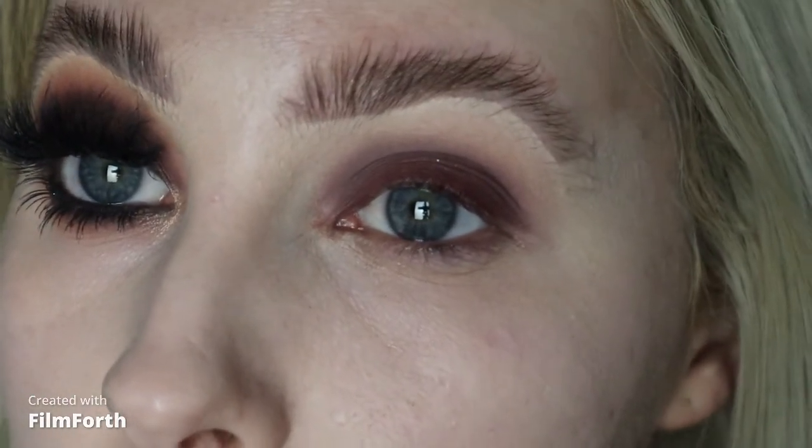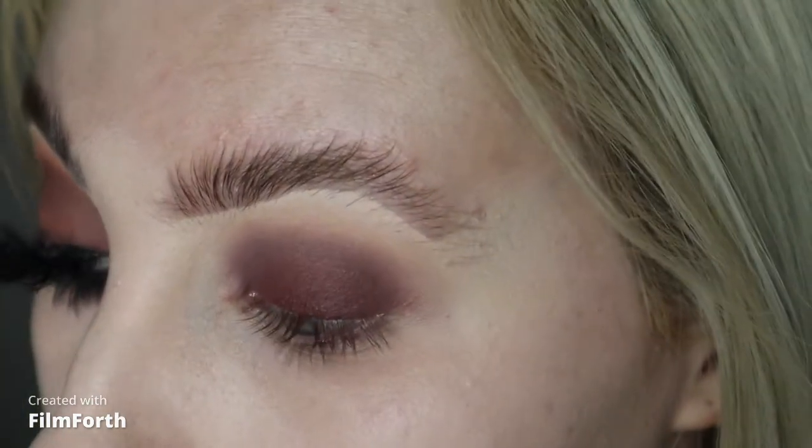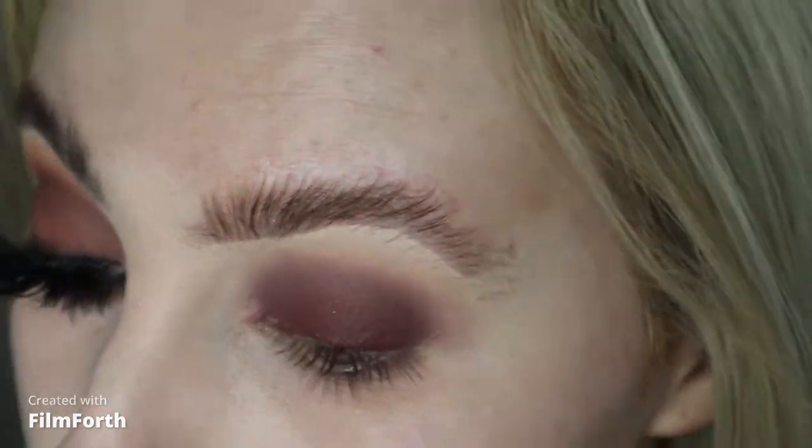With these eye wands you can just wear them by themselves — you can just blend this out and you're fine — but I am just going to go on top with some shadow to deepen it up and set it.